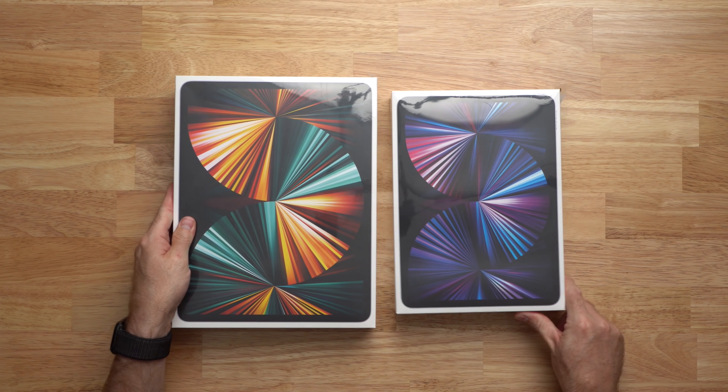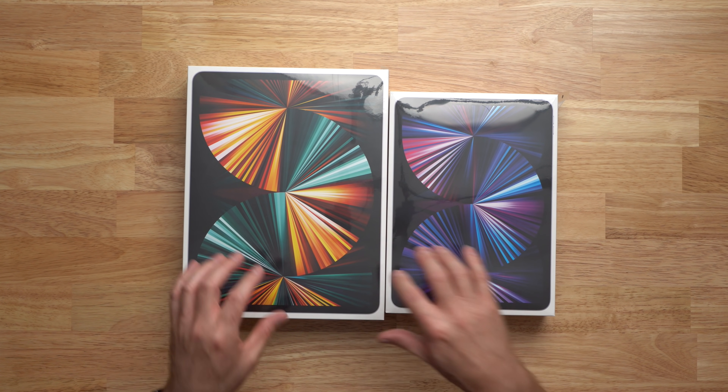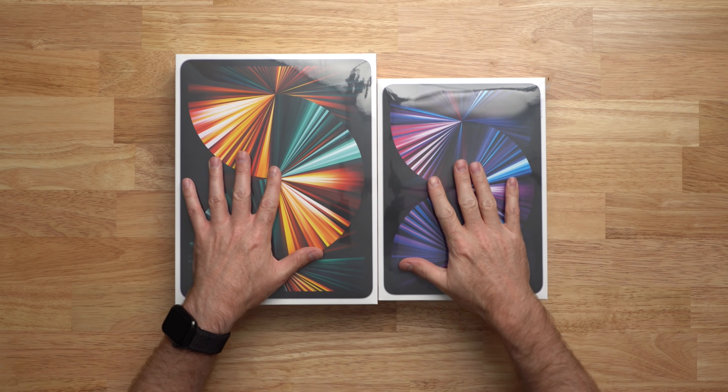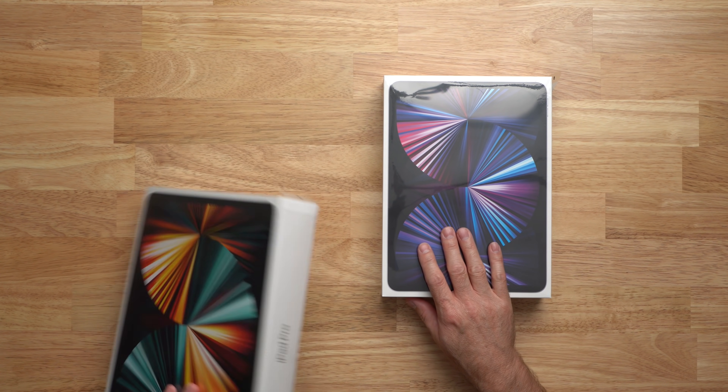Both of these iPads are powered by the super fast M1 chip — that first Apple Silicon chip that powers the MacBook Pro, Air, the brand new iMacs and now the new iPads Pro. Generally the base model of these two iPads is pretty much the same. They both start with the M1 chip, 8GB of RAM, 128GB of storage and WiFi only. You can upgrade both to get cellular, more storage, and if you get one or two terabytes you can actually get 16GB of RAM in a tablet. So it's going to be really interesting to see over the next few months if the iPadOS software can catch up to the power of the M1.